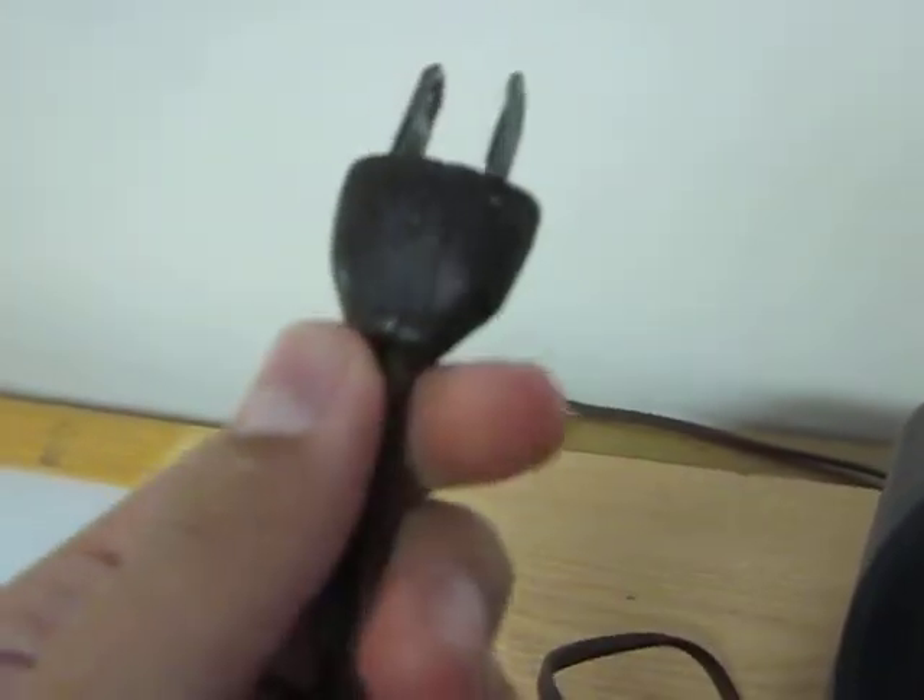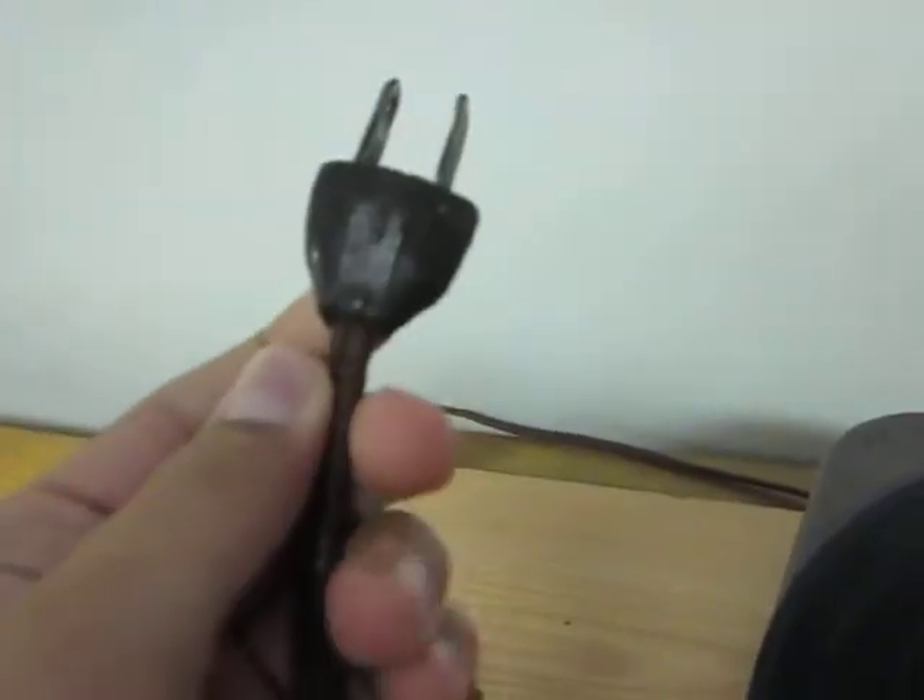I wouldn't plug this in because the power cord is all falling apart, and if I did plug it in, this video would probably never get out because I'd be lying on the floor or in the hospital being treated for electric shock.